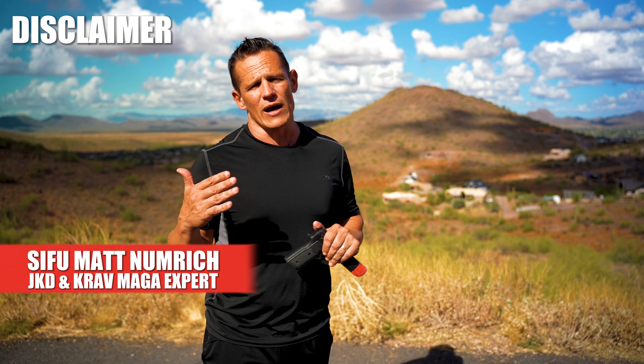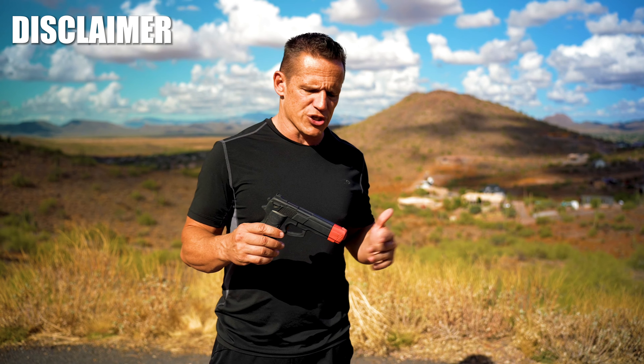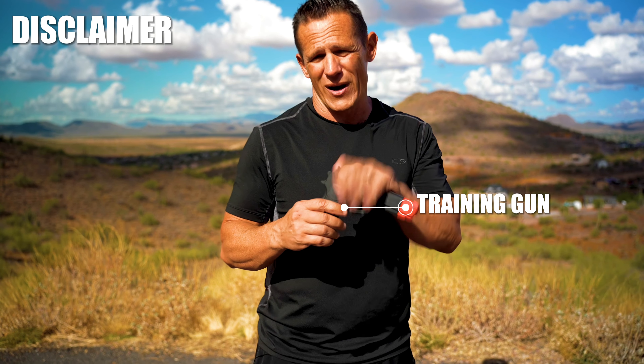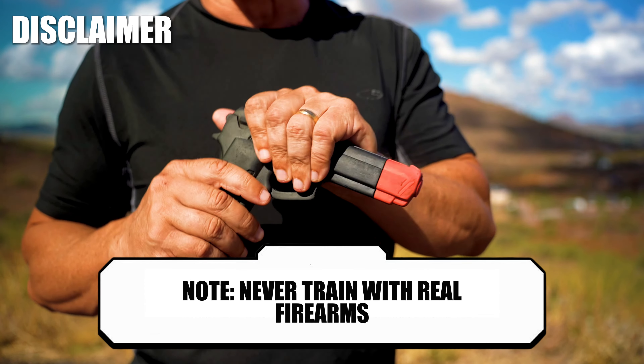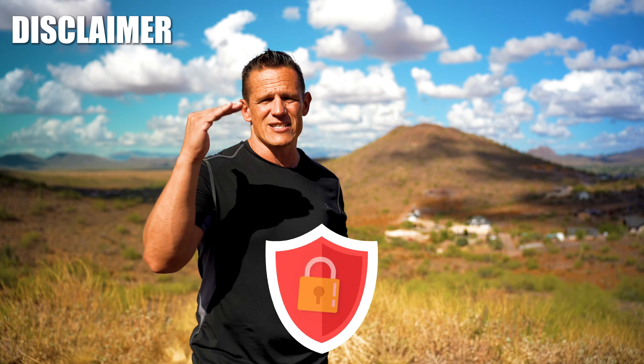Hey guys, my name is Matt Newberg and today we're going to cover another series of gun disarms. Just to be clear, when we train with guns, we are always training with training guns. Never ever train with real firearms. I don't care if the magazine is out or if you know there's no ammunition in it. We want to stay as safe as possible so we continue to train and live a good life.